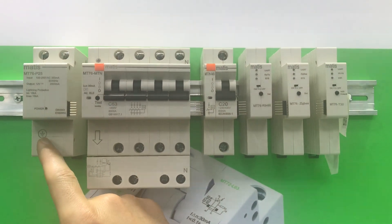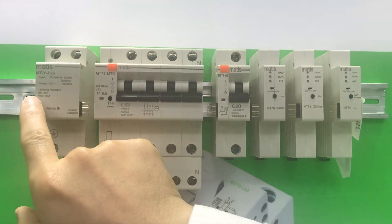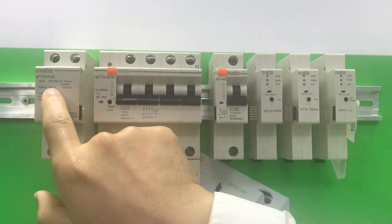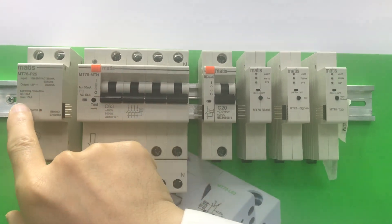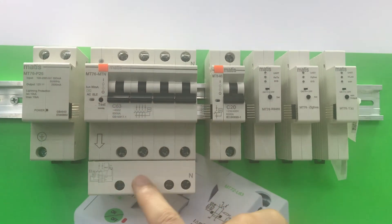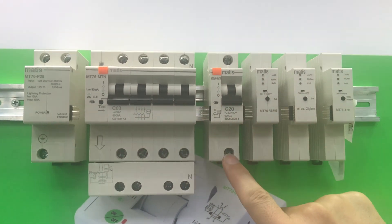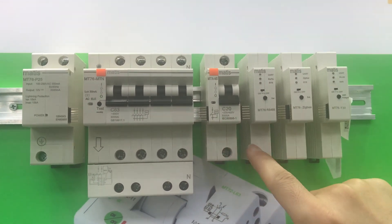This is our MT76 smart metering breaker. This is our power supply of 12 volts DC and the lightning protection of 10k and 15k. This is our main breaker — it can detect earth leakage. This is a single phase breaker; we also have two-port and three-port options, all of which you can choose from.